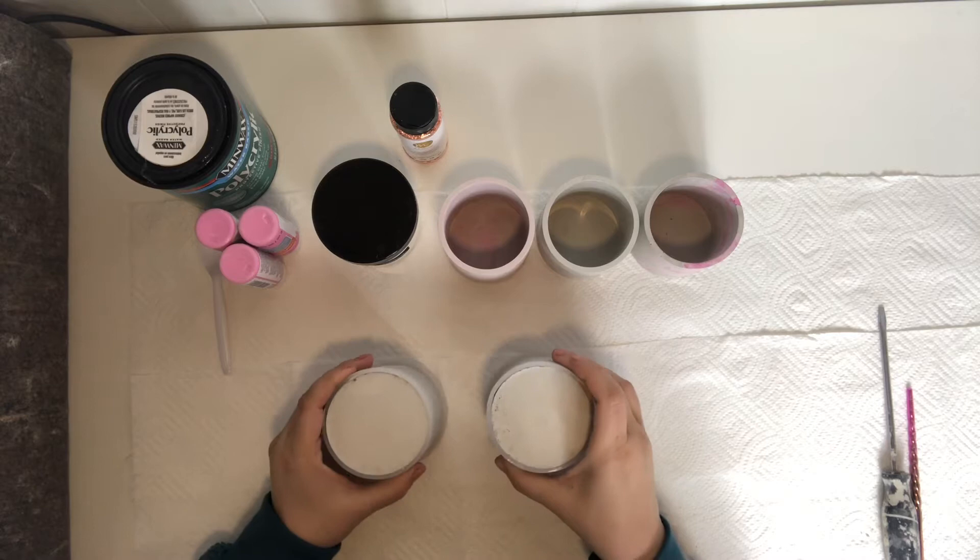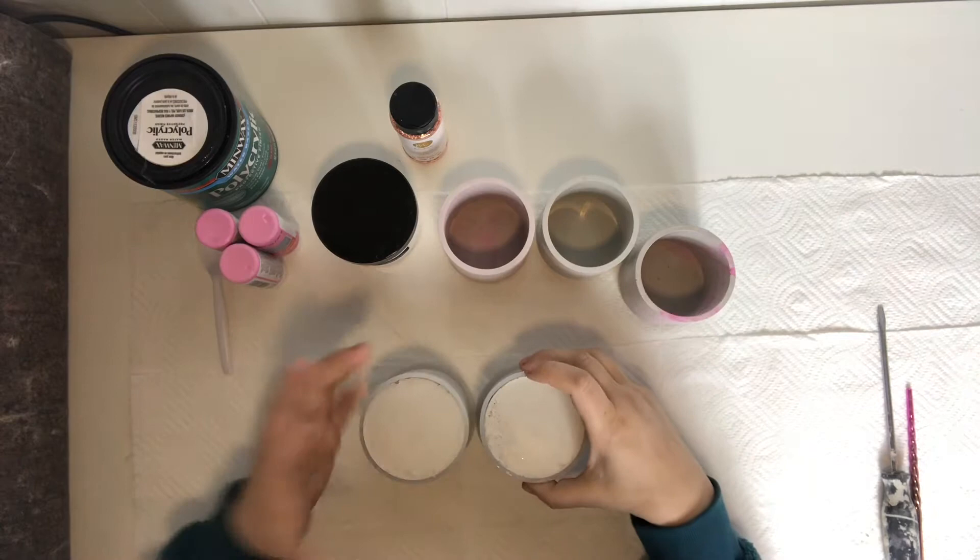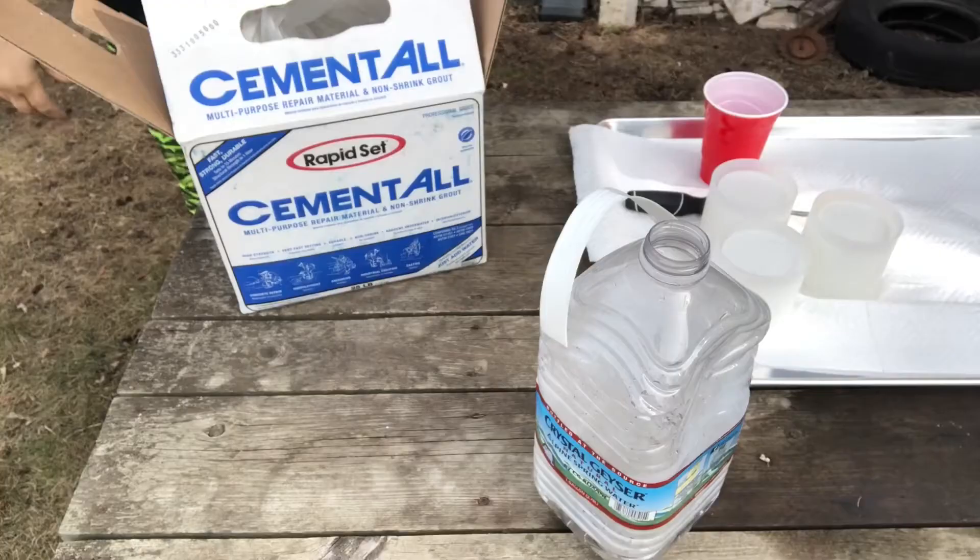Welcome back to my channel. If you're new here, my name is JC. I am the owner and creator here at Mother Esk Bath and Body LLC. I'm going to insert a clip of me making these the other day.